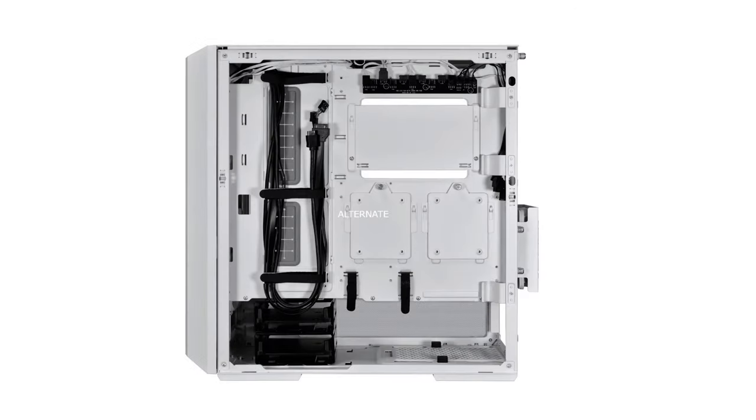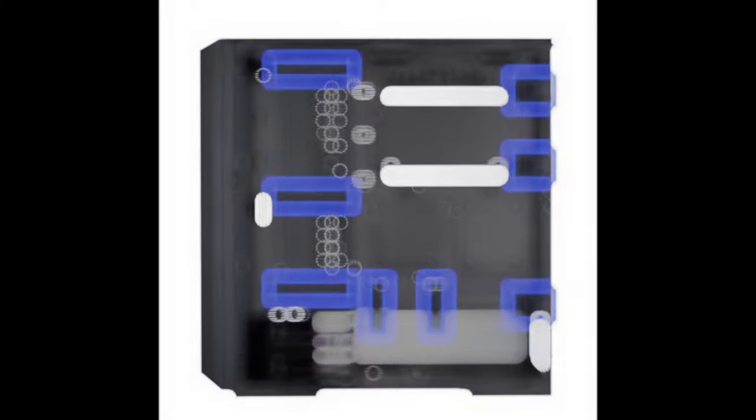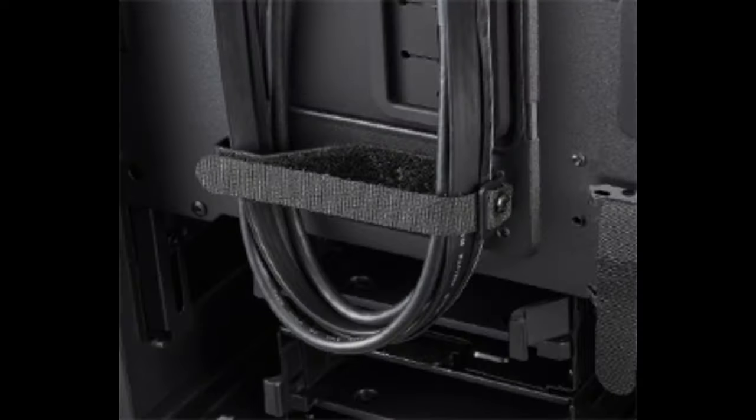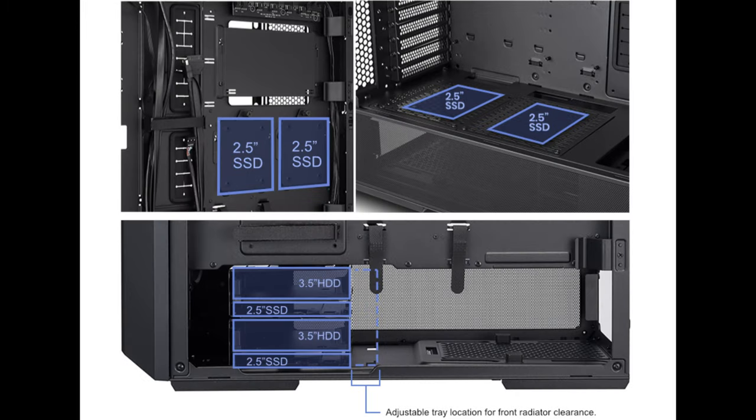The LanCool 216 offers multiple options for easy cable management. Along the cable grommet bar, three large Velcro straps can hold different sets of cables. Three small clips are located along the rear side panel, ideal for cleanly routing the CPU 8-pin cable. Two additional Velcro straps near the PSU chamber help hold down extra PSU cable length away from the ventilation path in the bottom chamber.